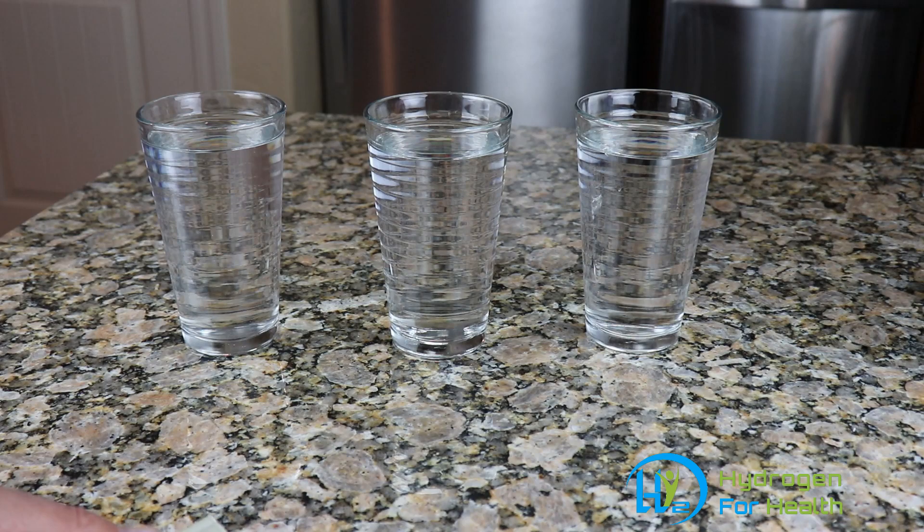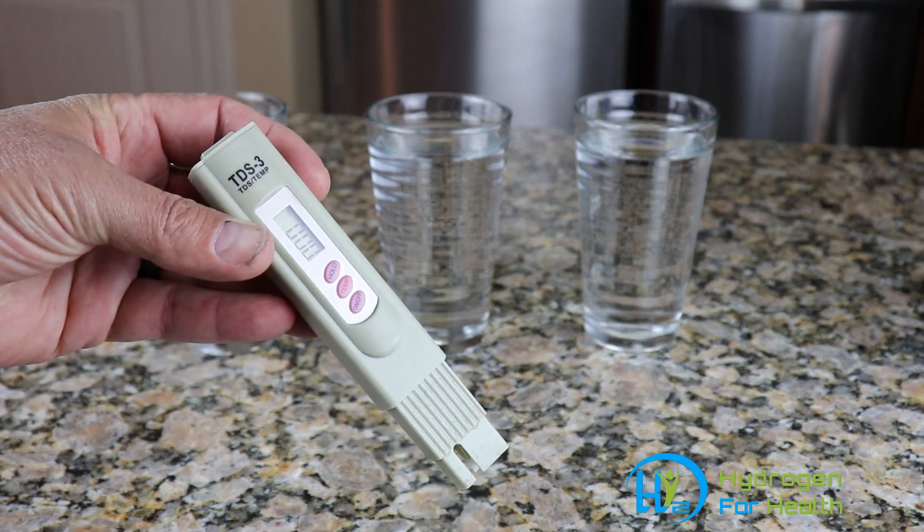Now a lot of customers will say they've got a Berkey filter or a reverse osmosis filter and their water is pure. But I'm going to demonstrate that even though you think your water is pure, it might not be — and that's why we need one of these meters.